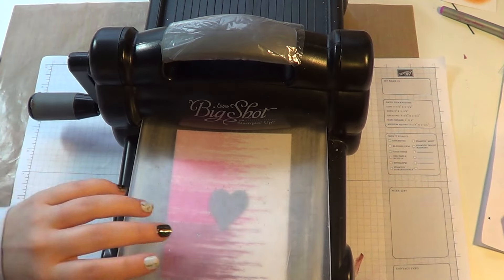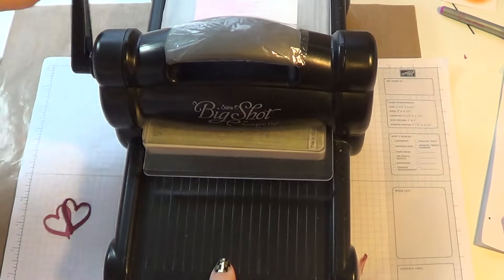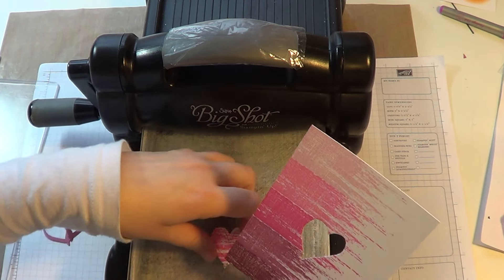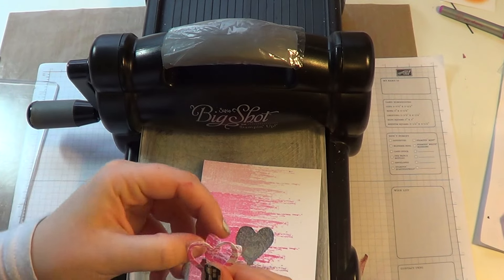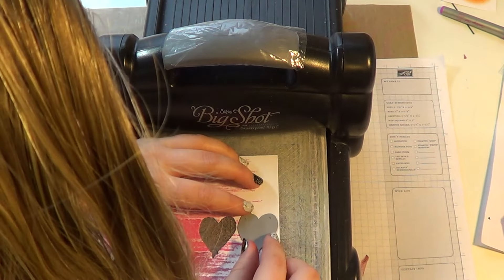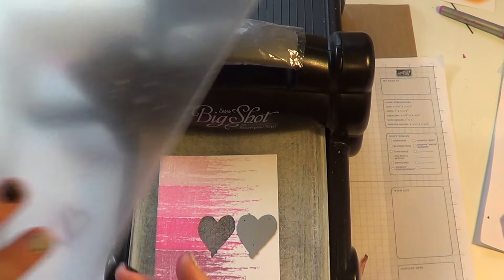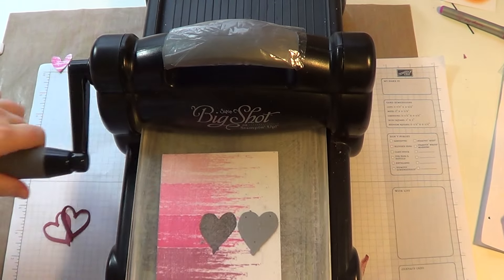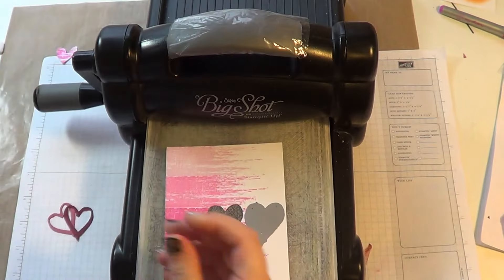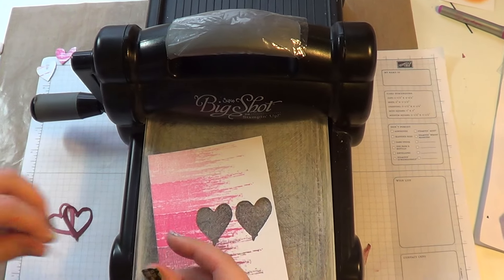Put my plate on — it did move just a little bit but that's okay. I'm going to run it through. So there's the one. I'm going to save the little inside piece because I'm going to stick that back in, so we're just going to put that to the side. I can save the outer piece as well and use it on a different card. Now I'll position the die for the second heart and put the plate back on and run it through. Again, I'm going to save the inside heart and put the other one aside.